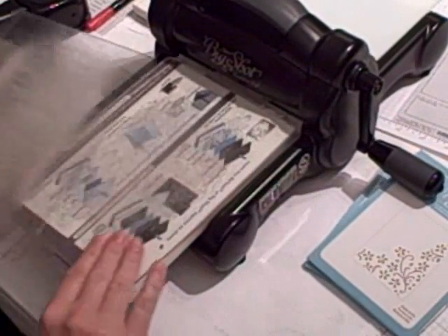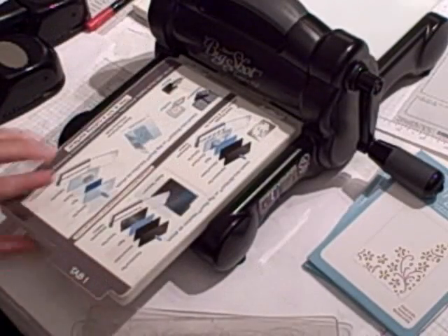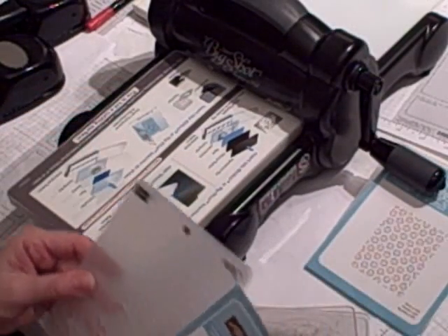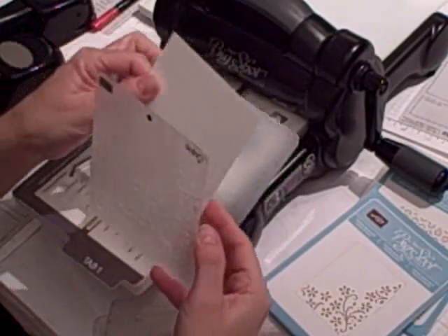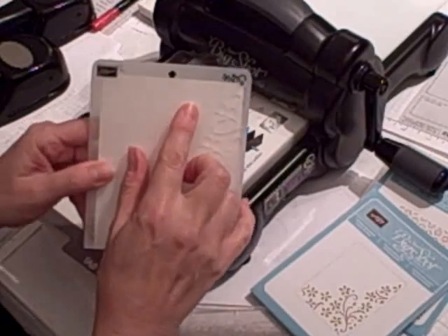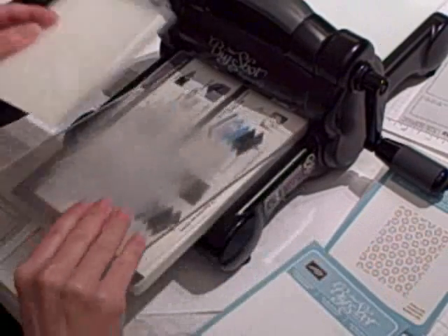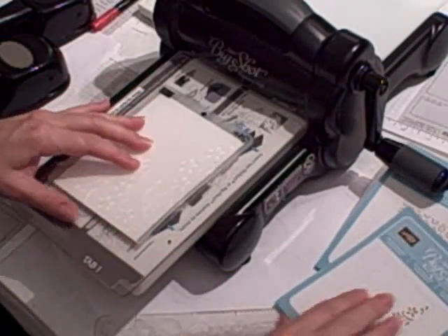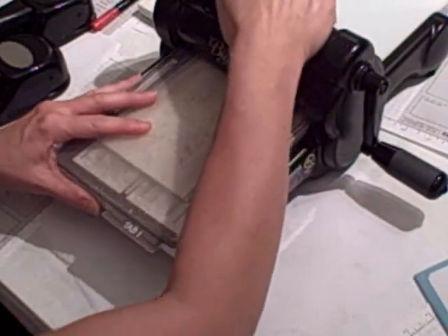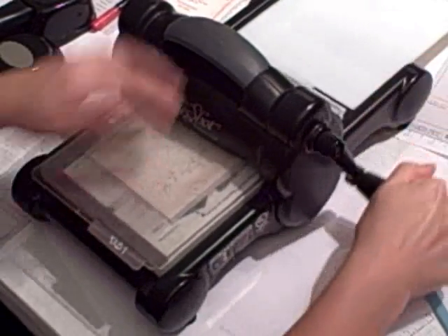I'm going to bring in my Big Shot. You're going to need your platform and your two standard cutting plates. I've got it open on Tab 1. What you're going to do is take your Whisper White cardstock and put it inside the folder. The folders used to have an arrow showing which way to push it through, but they discovered you really don't need the arrow. All new embossing folders going forward will not have the arrow on them. So you put it in the sandwich and then you run it through.